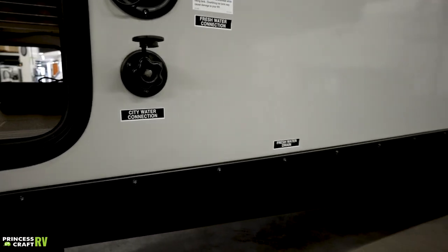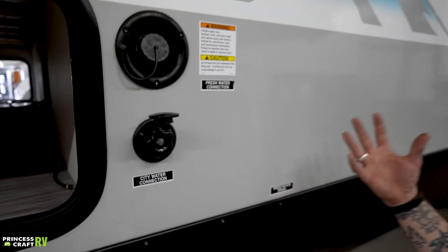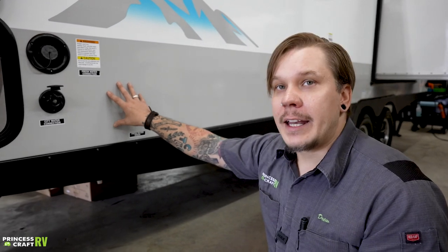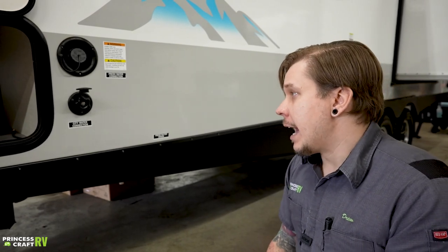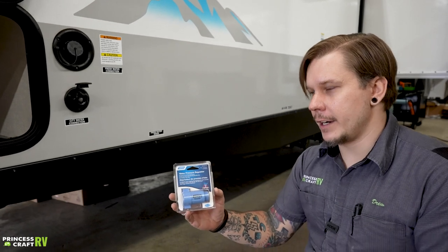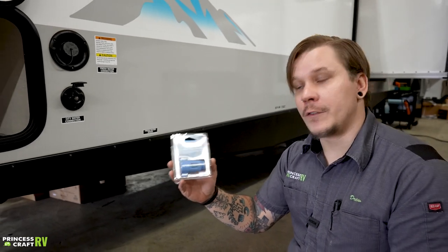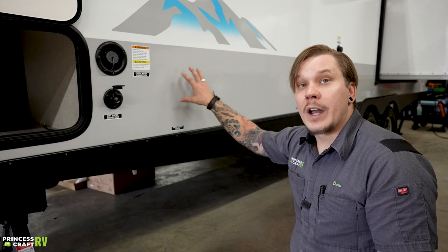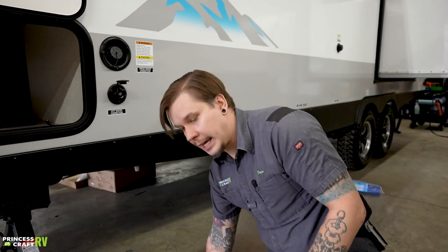Down below we have our city water connection. City water is pressurized directly from the line and is often over-pressurized for what these units are rated for. Generally a working water pressure is between 40 and 75 PSI, but out in the wild you could encounter 80 to 100 PSI. Best practice is to use a water pressure regulator — this is included with your purchase — which regulates pressure down to between 40 and 50 PSI. Hook this directly onto the spigot first, then hook your hose to that.